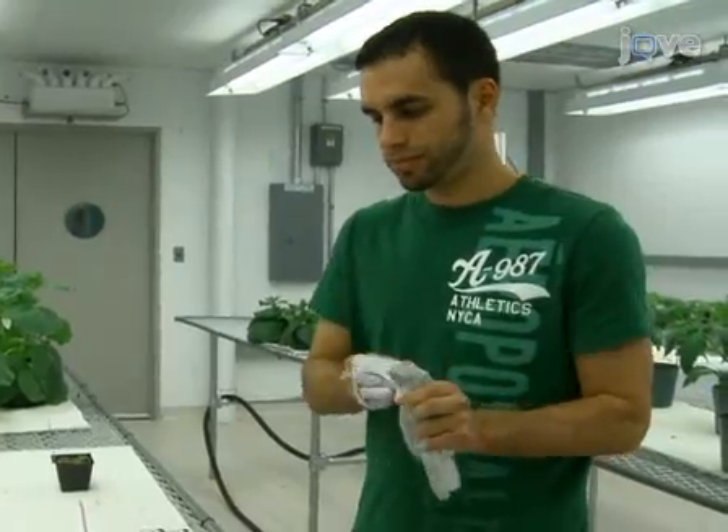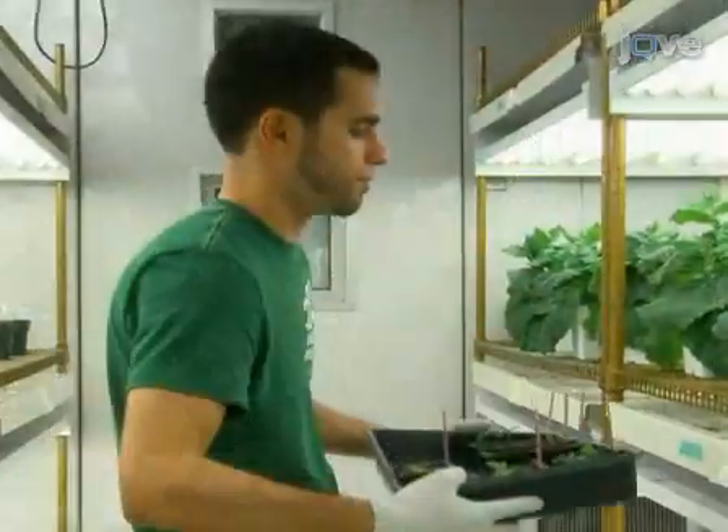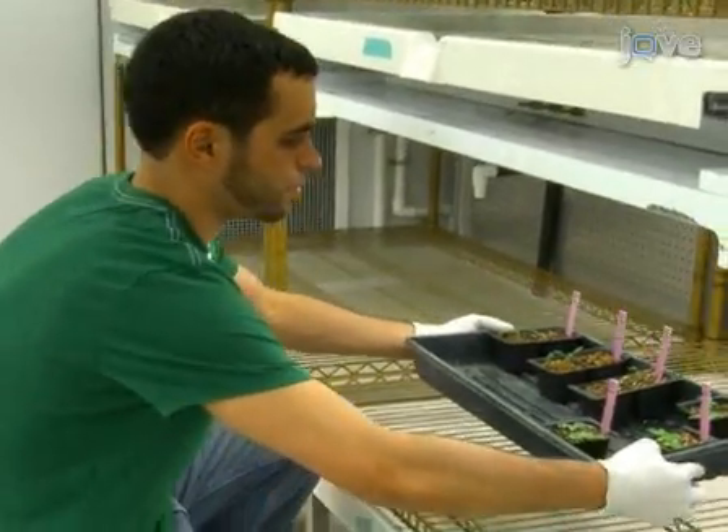We've just shown you how to do virus-induced gene silencing in Nicotiana benthamiana and tomato. In this procedure, it is important to remember to avoid cross-contamination and to keep the plants at the proper environmental conditions that favor virus spread and silencing. Thank you for watching and good luck with your experiments.